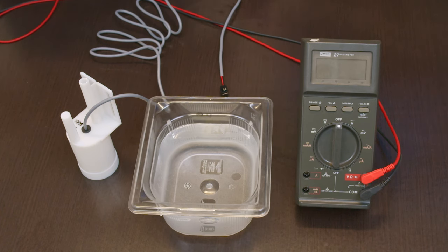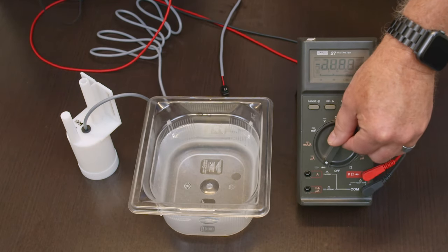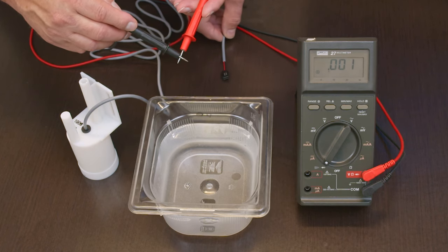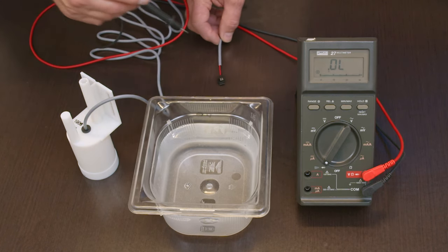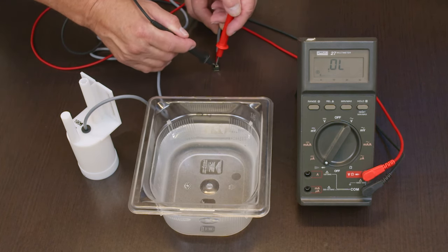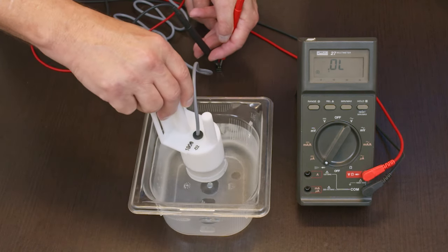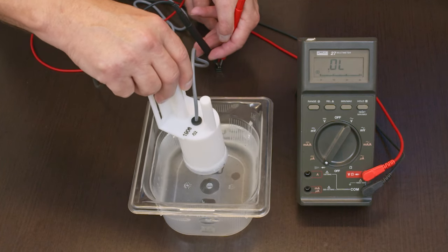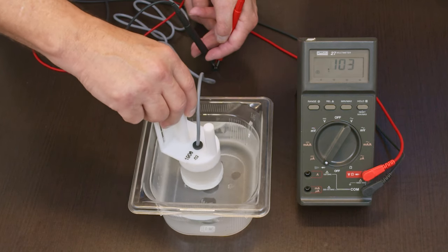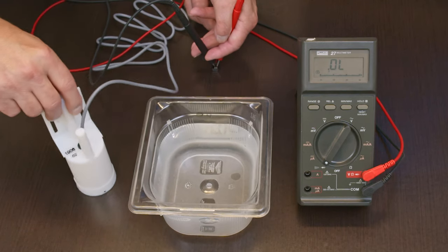If you have a voltmeter with continuity, turn the meter to continuity mode. When you touch your leads together, you'll hear the tone — that's a closed circuit. Take your float switch; right now it should be open, so you touch the tabs and it shows open. Then you put it in water and it closes. Every time you lower it down it closes; raise it up, it opens. If you do that ten times and it opens and closes every time, you have a good float switch.